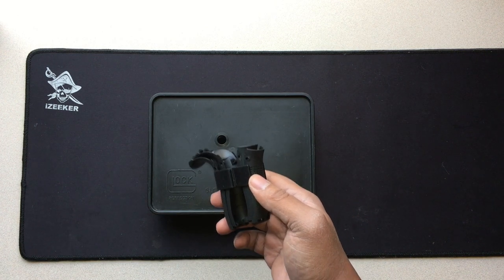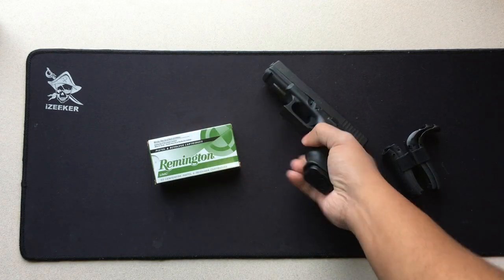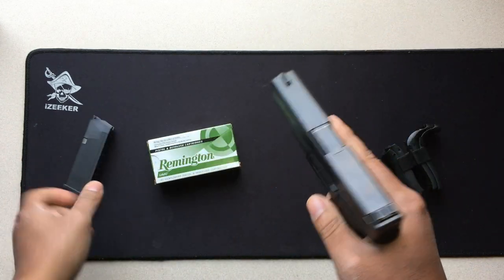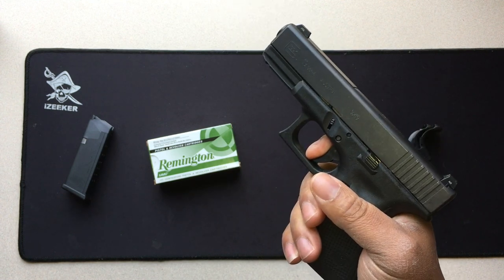Today's quick tip is going to be on how to replace replaceable back straps on your pistol. Safe direction.